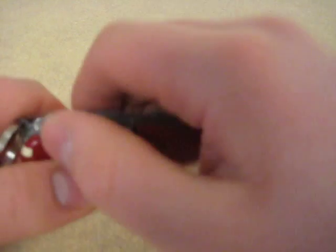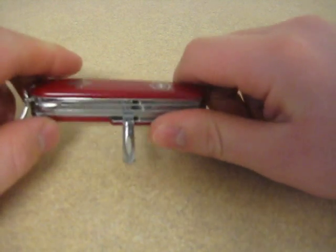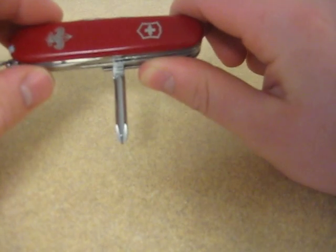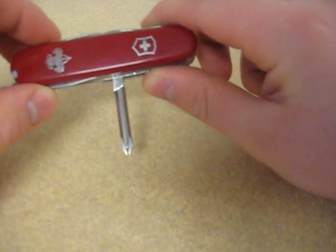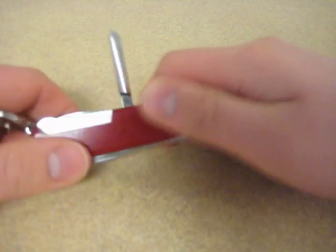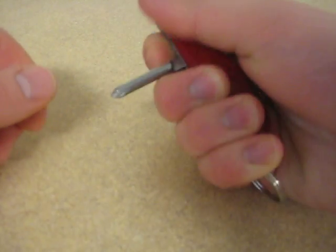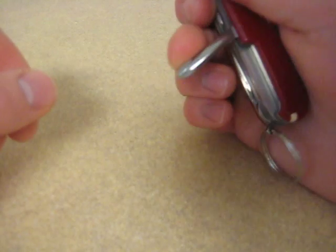Now let's take a look at the Phillips head. That's about a P2. It really does not fit smaller screws, but I've used this to take drywall screws — anything of any large size out. You get a lot of torque behind it, because you can turn it with the whole handle. And I like it a lot.